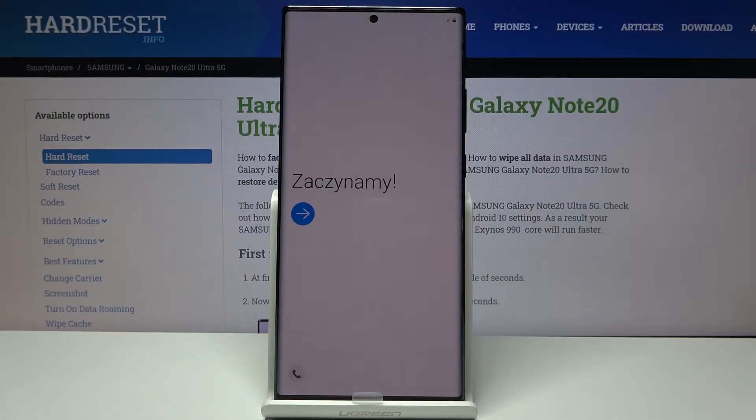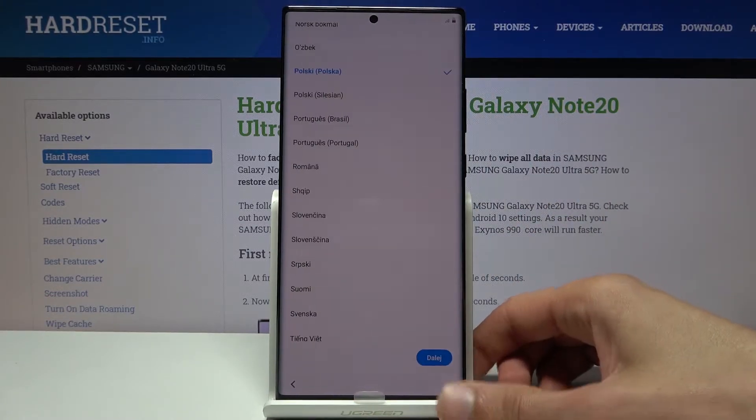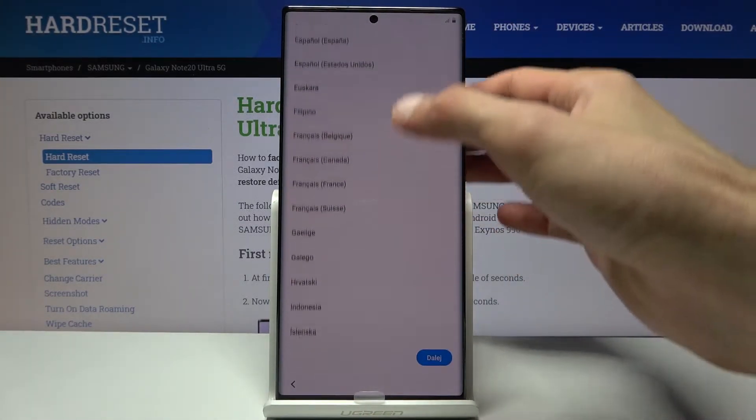Welcome. My name is a Samsung Galaxy Note 20 Ultra and today I'll show you how to go through the setup process of the device. When you boot it up for the first time you'll be presented with a welcome screen. Simply tap on the arrow where you get to choose your language.